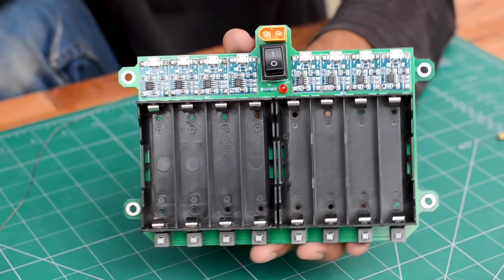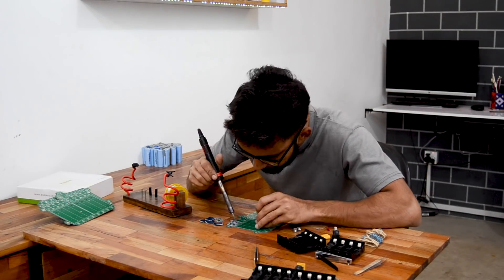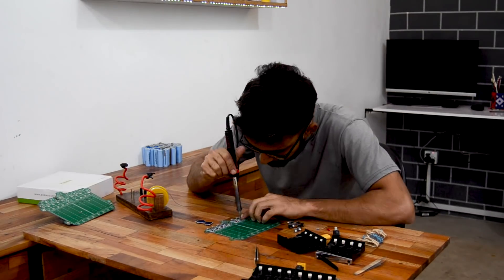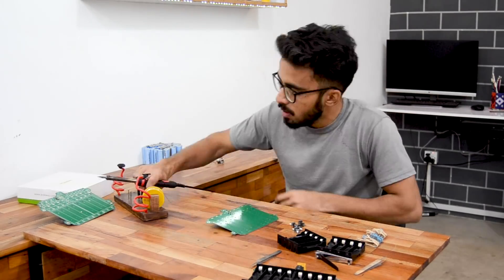As the boards arrived, I gathered all the components and started assembling the PCBs. It took me about 10 minutes to get one board done, and I'm amazed by how good these modules turn out. I built more modules to form the whole grid. The links to the schematic, Gerber files, and component list are given in the description below, so be sure to check it out.